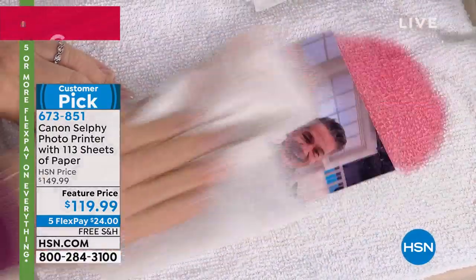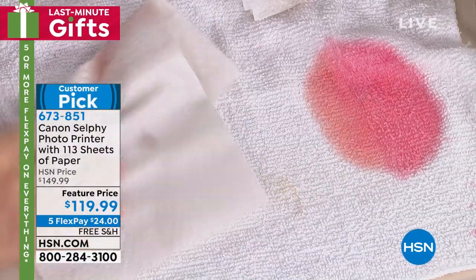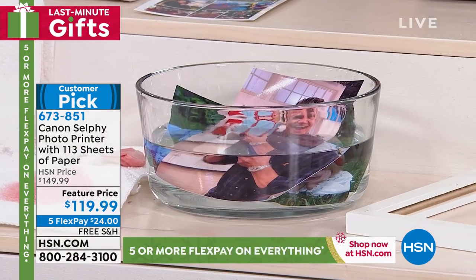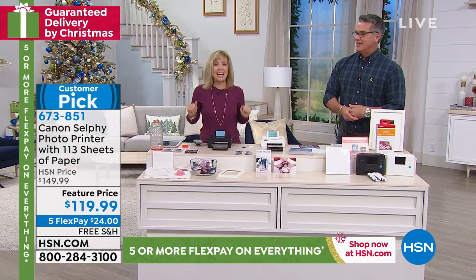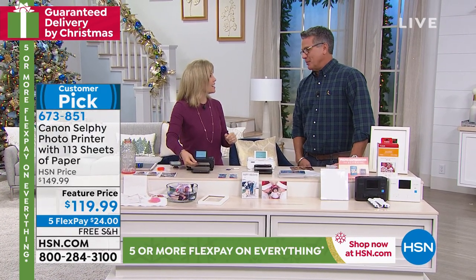Totally fade-proof if you want to scrapbook, put it in a frame, or put it on your refrigerator. You don't have to worry about fading. You can't ruin it. Now I'm going to put it in a bowl of water — you're still not going to ruin it. So you can take a picture, print it out, and frame it in less than two minutes. I love that you're giving somebody a real picture.